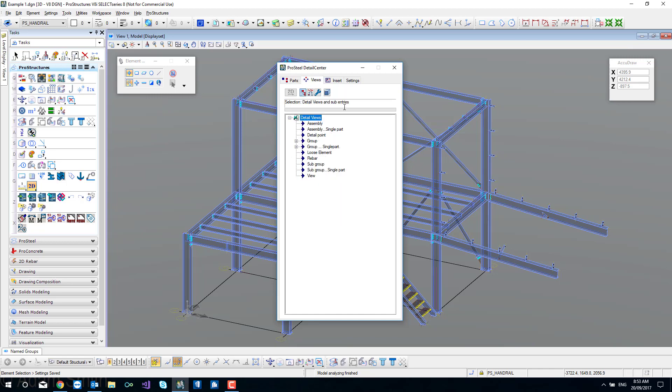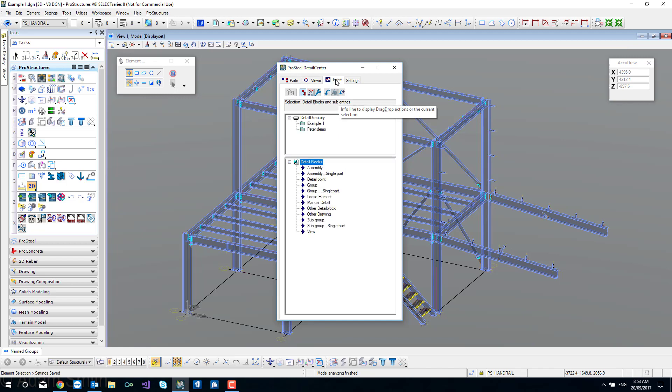Down the bottom are my views - all my work frame views plus the automatic views created within the model. The procedure is that we drag a view and drop it onto one of these detail styles. Moving to stage two is the views tab, where we can preview our view to see how it's going to present, or alternatively create a 2D detail block. Step three is the insert tab, where different projects live in the detail directory and our detail blocks live, allowing us to insert into a fresh model.